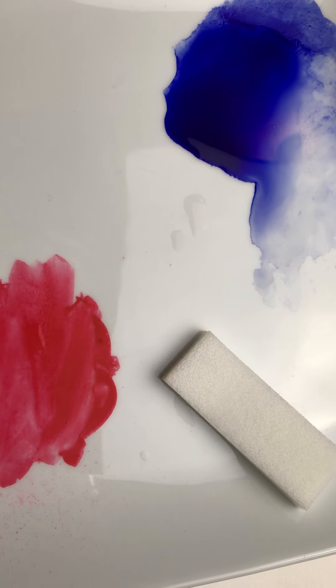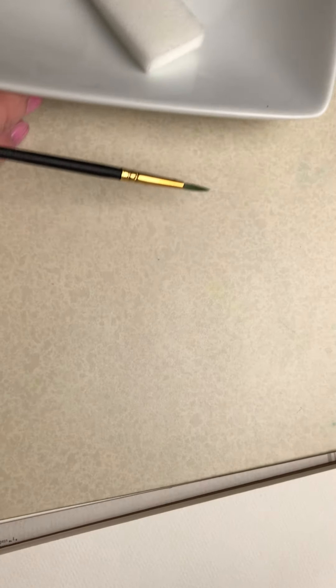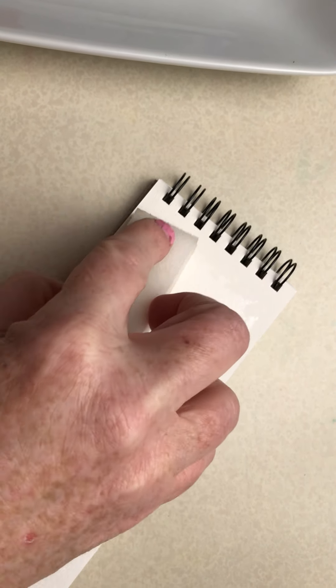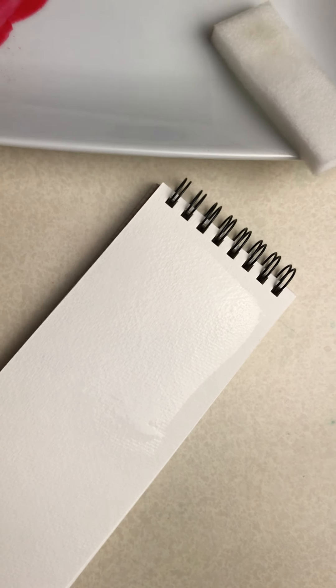I just want to show you a quick wet-in-wet technique. I'm going to use the two colors I already have on my plate. I'm going to spritz that red a little bit because it's dry and I want to wake it up. This is the sponge that came in your paint tin — I just dipped that in water, not squeezing it. I'm dipping it in clean water and then I'm going to wet the surface of my paper.